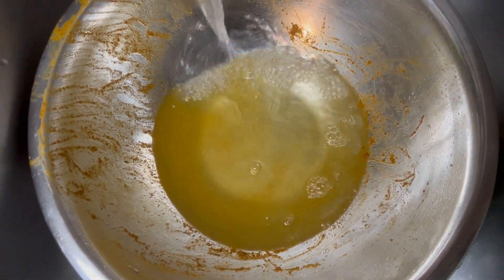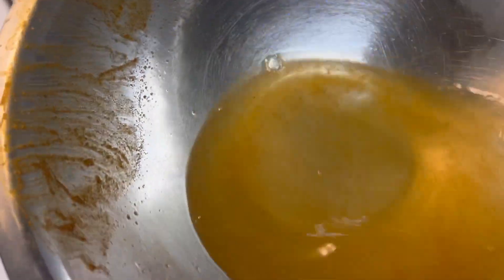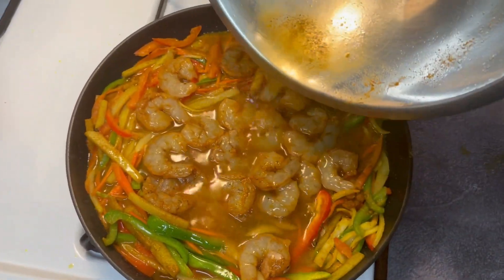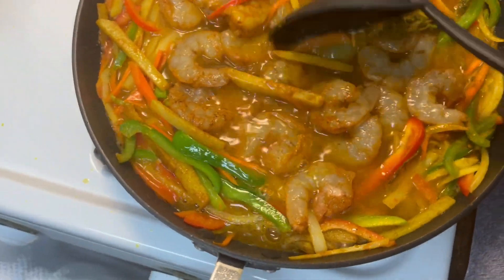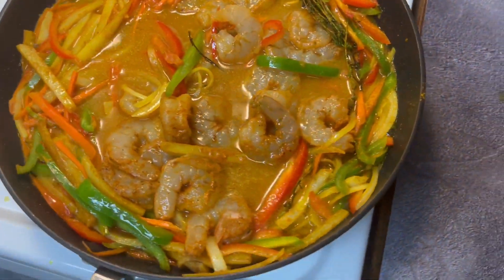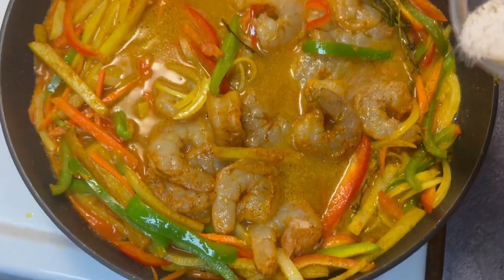Add about a cup of water to the bowl, give it a quick mix, then add some more salt and pepper — remember we had saved back some of our salt and pepper, so feel free to go ahead and add that now.